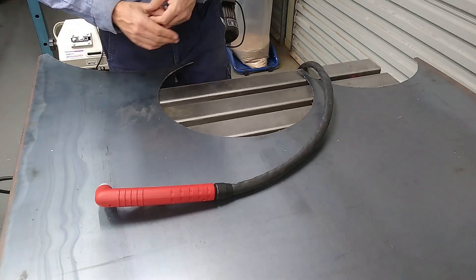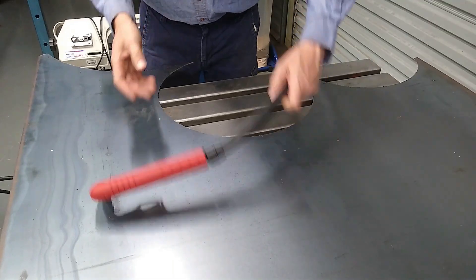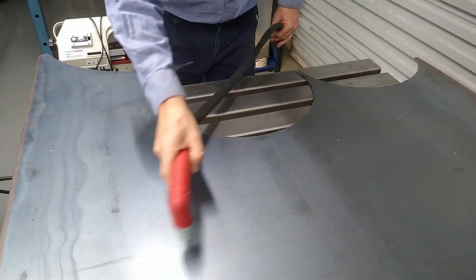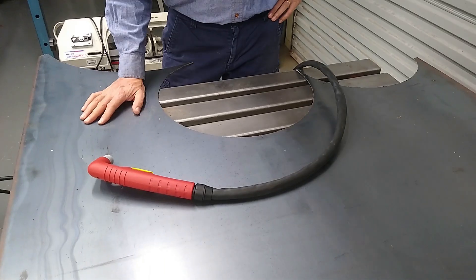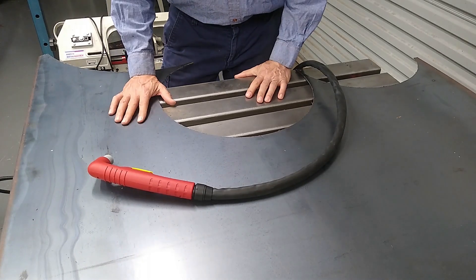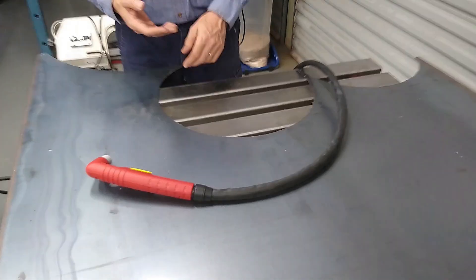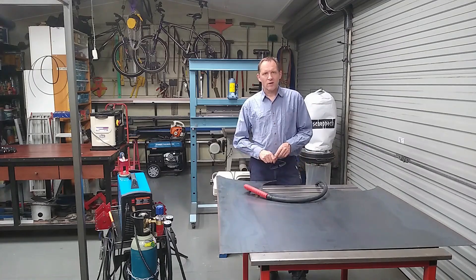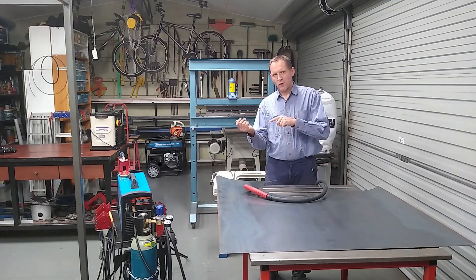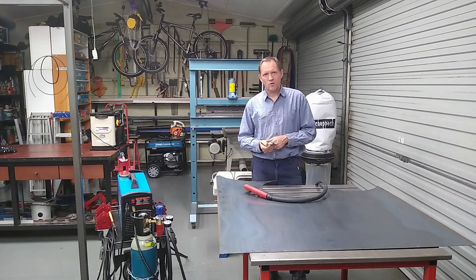I've been wanting one of these for years so I can't wait to use it. But before I get started I really need one of those circle cutting guides or jigs. I looked at buying one and they were going up towards $250 — I thought, nah, I'm not paying that. So I'm going to have a crack at making my own. That should be good fun and as a bonus I get to use my lathe more.